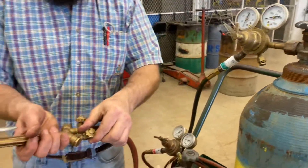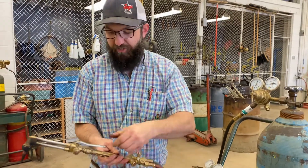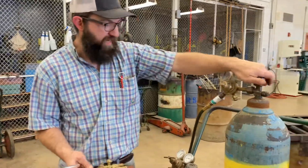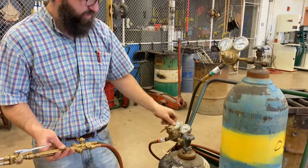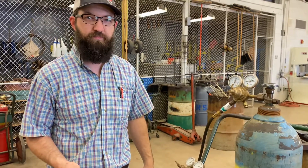Lastly, I'm going to check just like we did before and make sure that everything is closed — my tanks are closed, my adjusting screws are loose, and all my gauges are set back to zero.